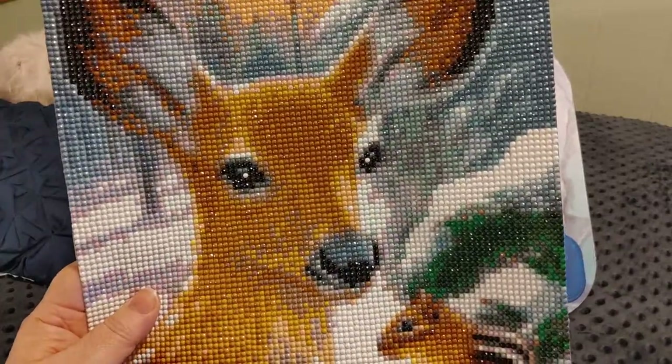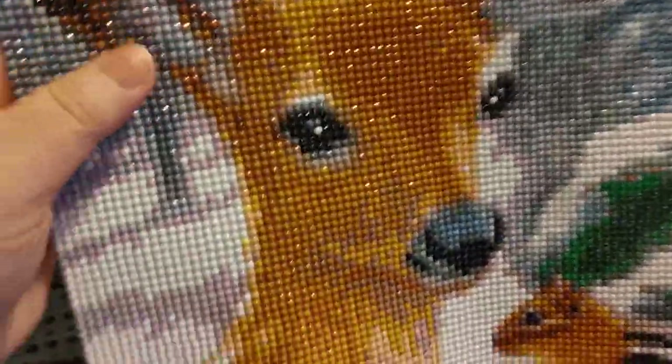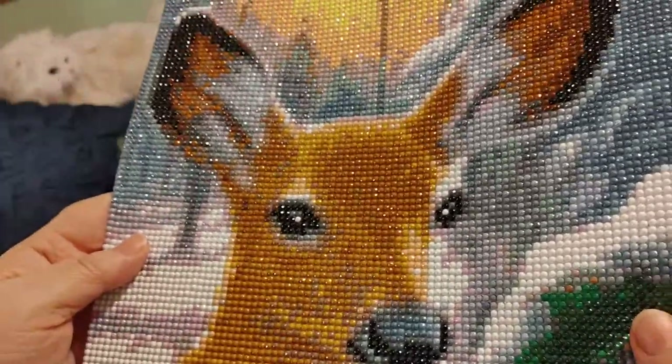Adding that white spot in the deer's eye gave it a lot of detail — it went from looking flat to really alive. This whole thing is sealed with Tombow clear glue because the drills were sliding everywhere, but even though it's sealed with glue it's still very sparkly.